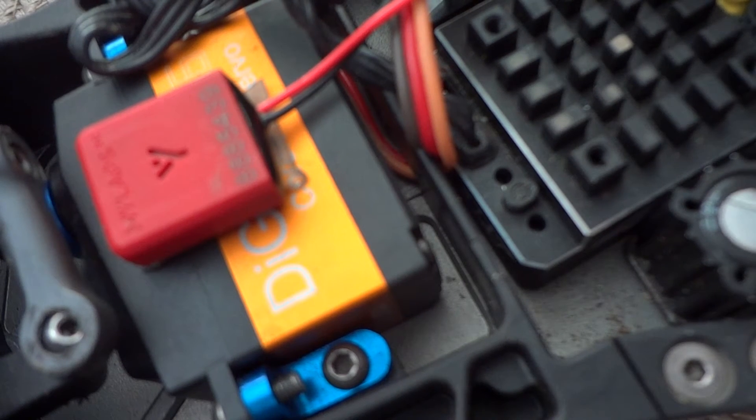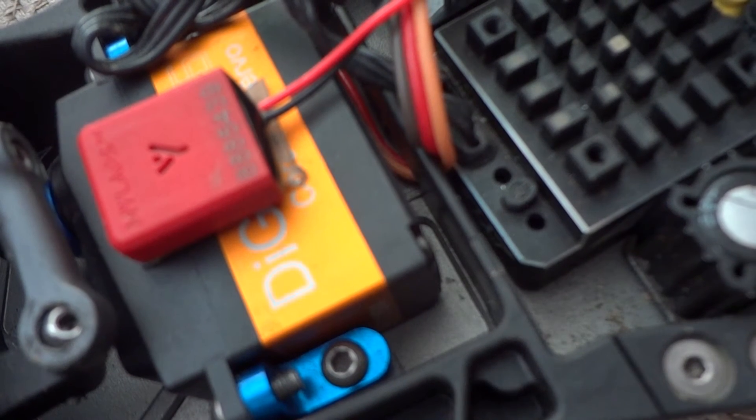First thing is take your remote and set the endpoints to 100 for the throttle and for the brake. After that, leave your remote on and put the power on on your RC car, but don't turn it on yet.